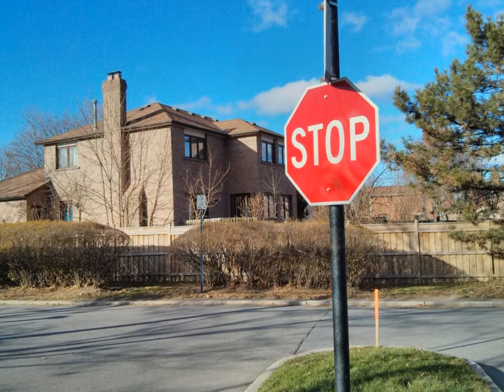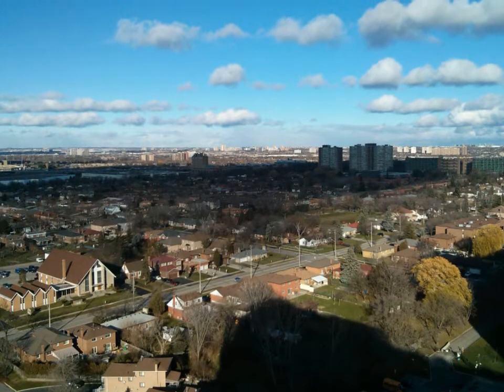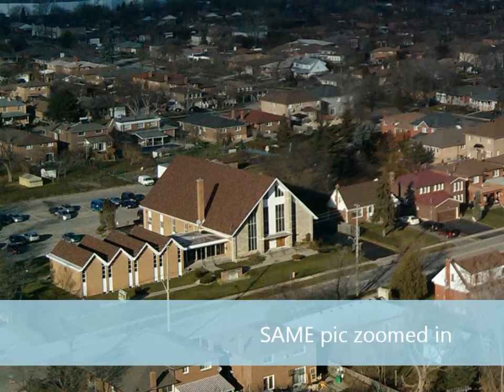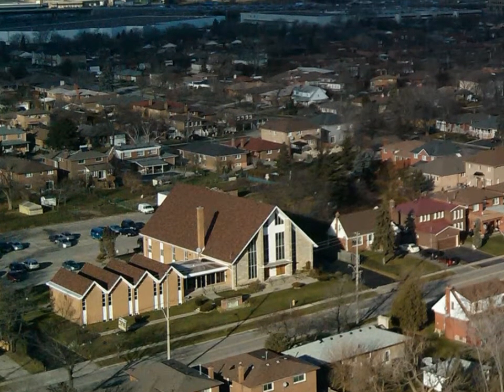Now we're going into photos. Here we have the day shot in auto settings — haven't changed anything — it's a great shot with very little noise whatsoever. Here we have a distance shot from up top, and I'm going to crop it now to show you the zoom-in effect and how well it handles the picture. As you can see, very little noise again in the daytime.